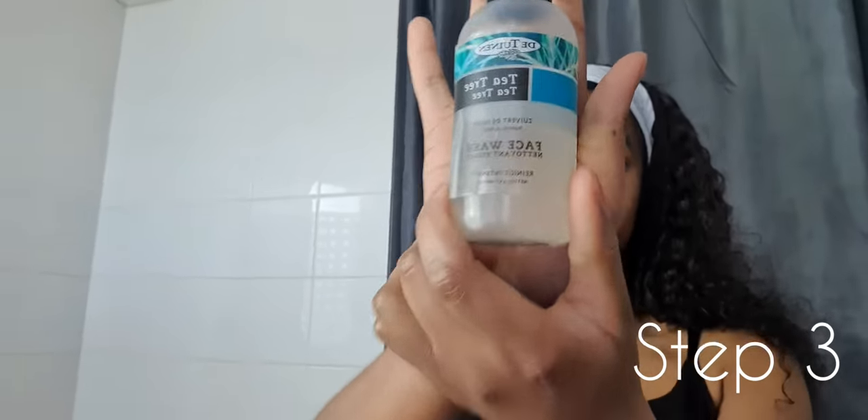T3 face wash. Ladies, this face wash is simply amazing. Trust me. I started using this face wash a couple of months ago and it literally changed my life. This face wash is just perfect. It gently cleans my skin without drying it out and it leaves the skin looking fresher, healthier and clearer. I mean, that's perfect.